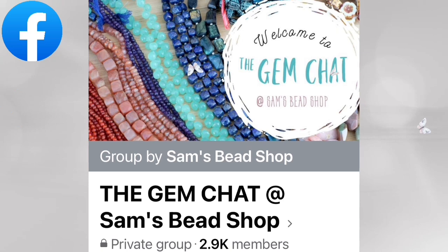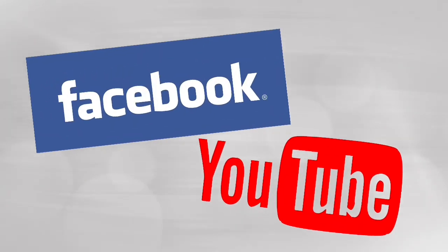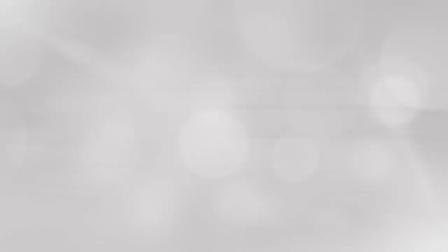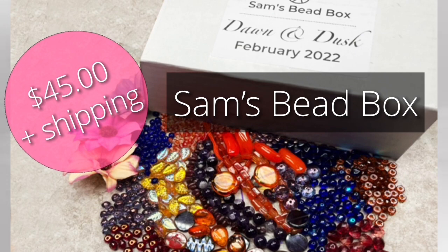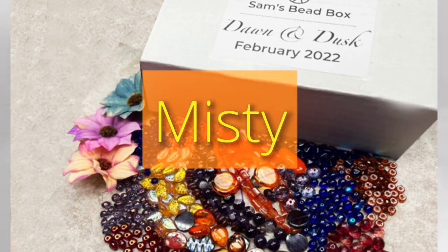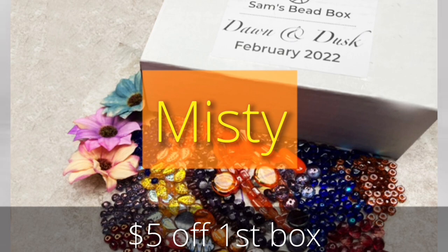If you decide to subscribe, I recommend joining their Facebook group Gem Chat — it's a wonderful place to see what others in the Sam's Bead Box community are making. They always do at least one Friday class featuring that month's box. You can catch those videos on their Facebook group page as well as their YouTube channel. Boxes sell for $45 per month; use coupon code MISTY to get a $5 discount off your first box.